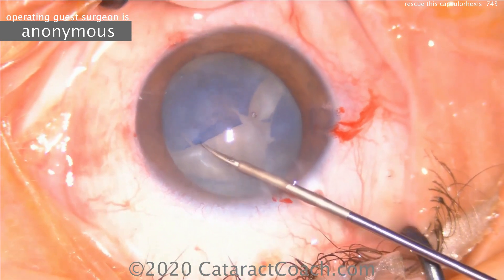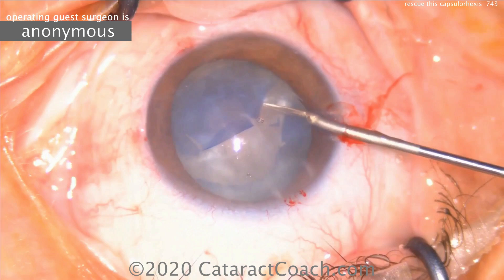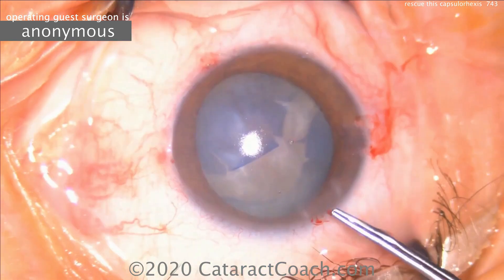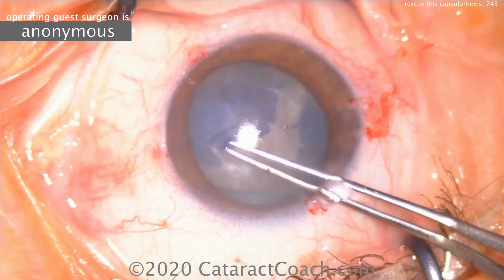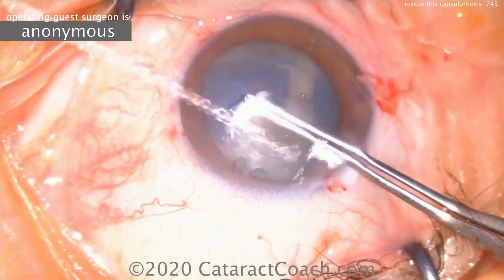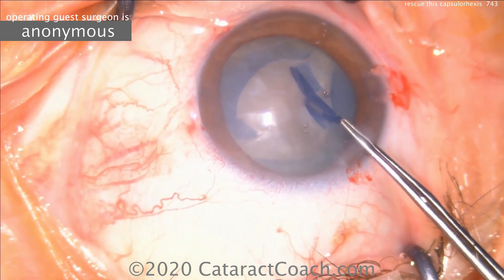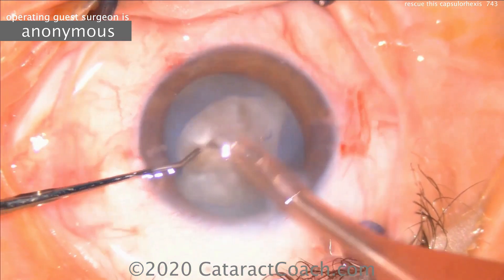Micro scissors are going to be used here to cut and create hopefully a better capsular opening — a capsulotomy. It is no longer possible to create a good capsulorexis. What we want to do is depressurize that capsular bag. This is why we use techniques such as the double rexis technique, or using a needle to decompress the lens before we start the rexis.